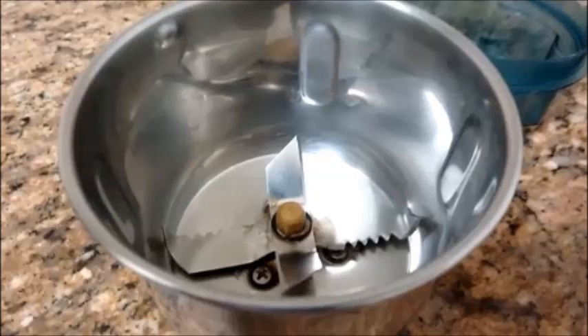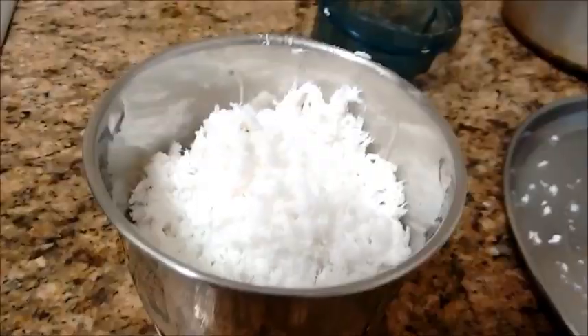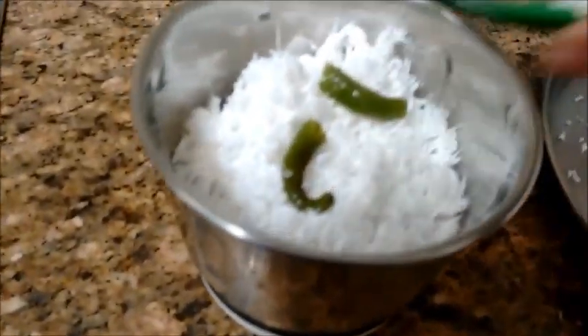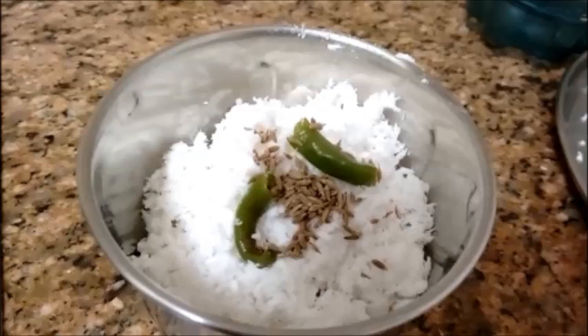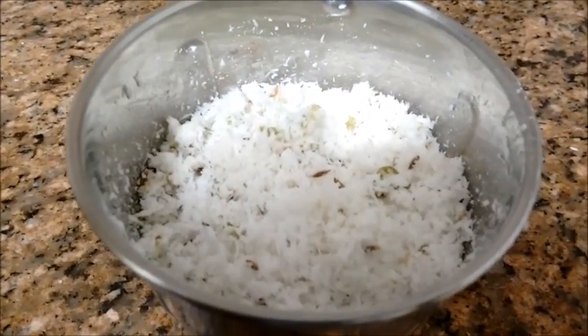While the veggies are getting cooked, take the ingredients into a mixer bowl. Add the grated coconut, chopped green chillies, and cumin seeds. In a mixer, let's slightly crush all the ingredients together. Don't grind them — we just need to crush all the ingredients together. The coconut mixture is ready.